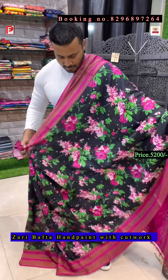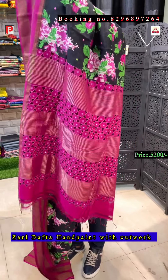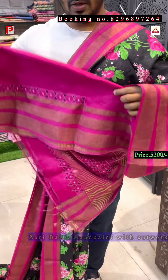This is the all-over look of the saree, and this is the blouse. For sleeves there is the blouse.